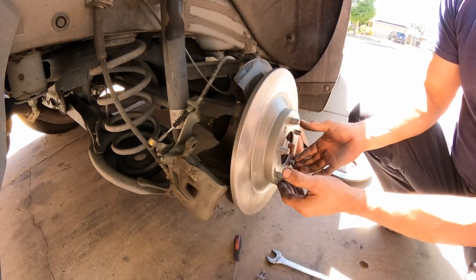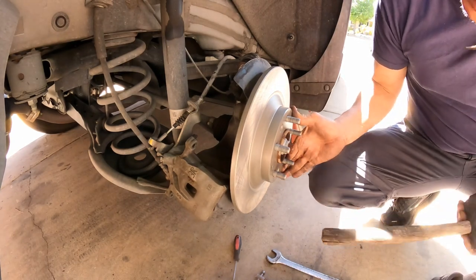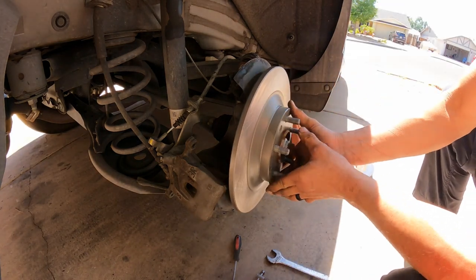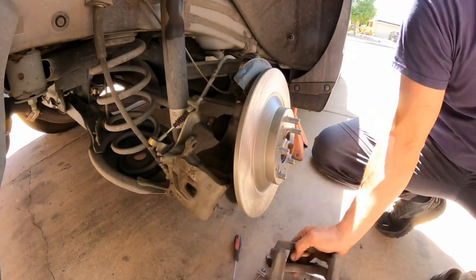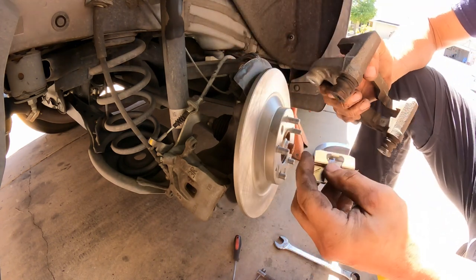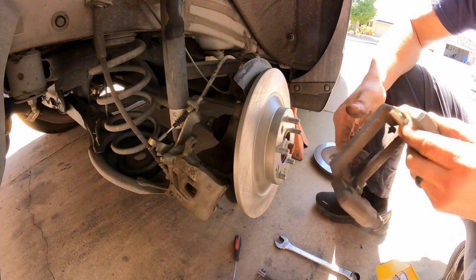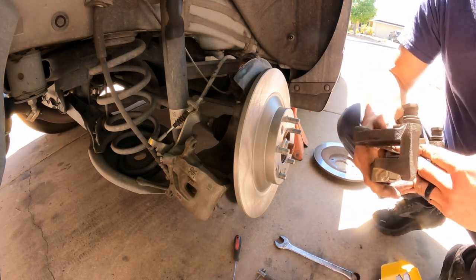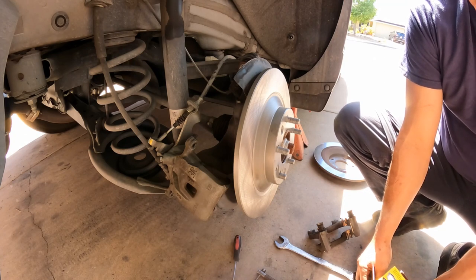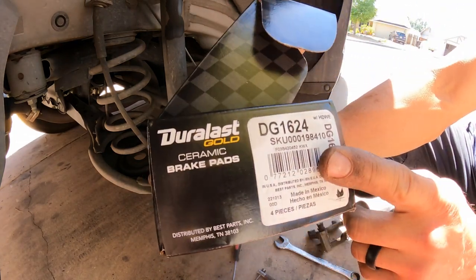Here's the new brake rotor. This one doesn't have a lining bolt. Next I'm going to install the hardware kit here, then the rubber kit on the pads. Perfect, there you go.